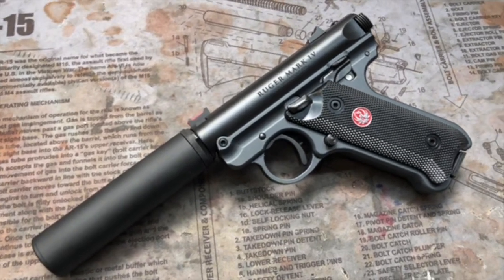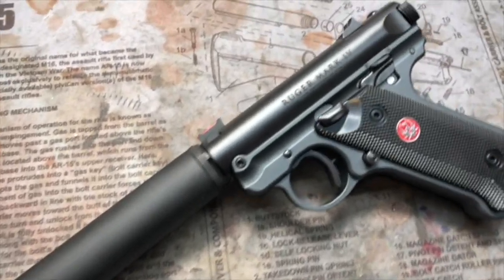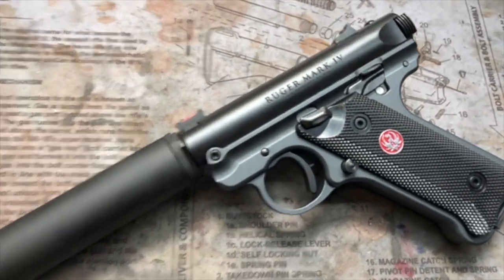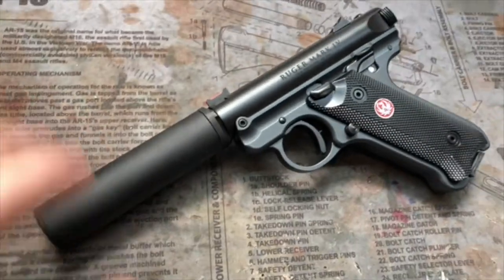Hey y'all, welcome back to Mark III Firearms. Today we're checking out our newest offering. This is our Ruger MKO — simply a Ruger Mark IV standard that we transform into a nice little host for whatever suppressor you want to run.